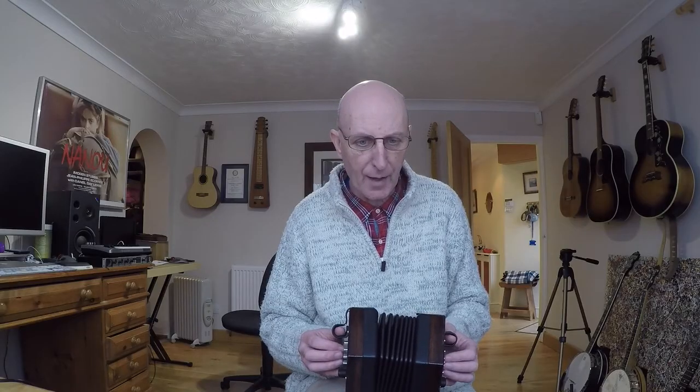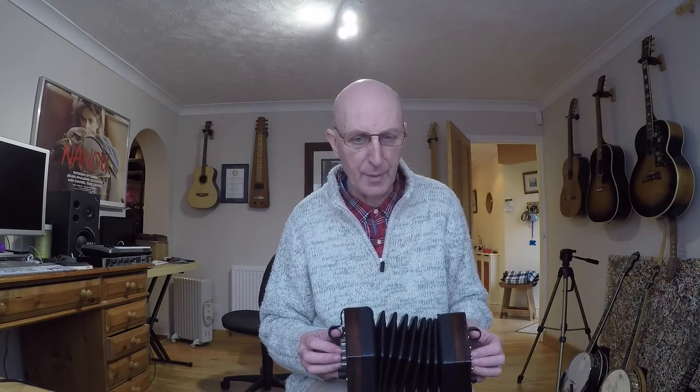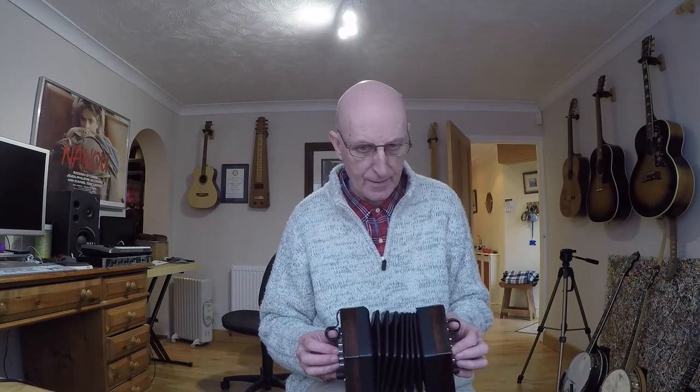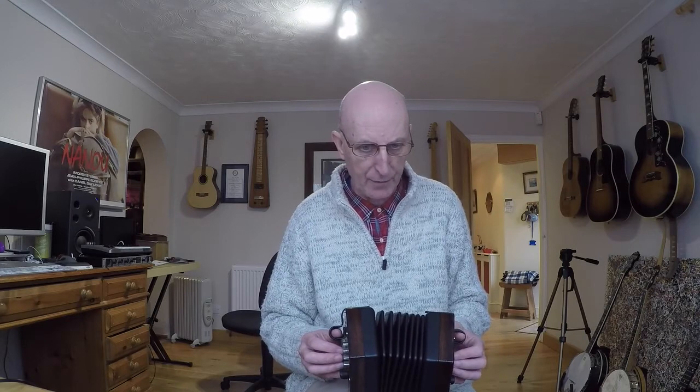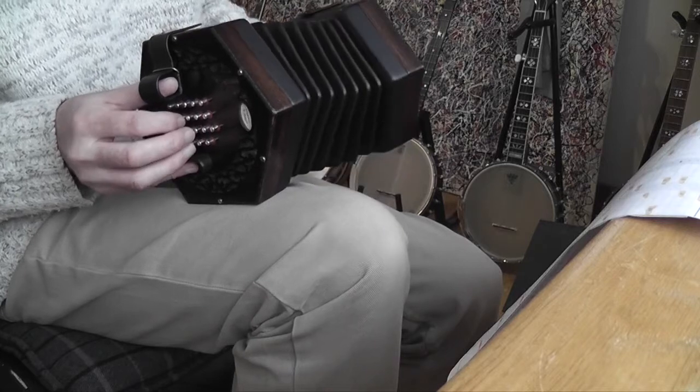On that second bar there's a nice flowing bar — A, B, A, G, F sharp, G, A, G, F sharp, B. Let's get the bellows to about where they would be for that bit, then going in again.